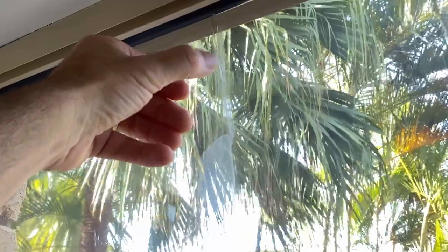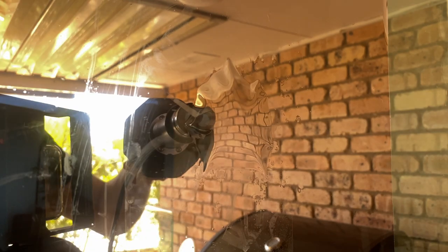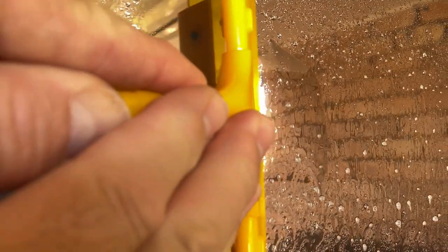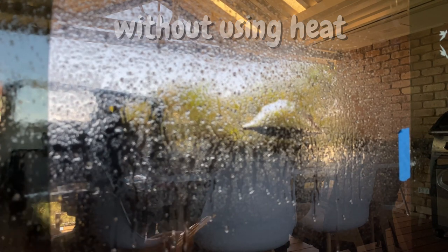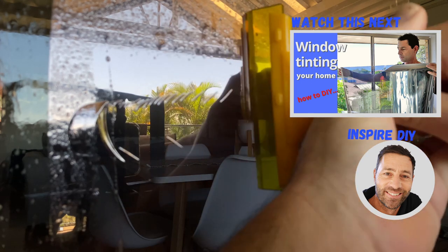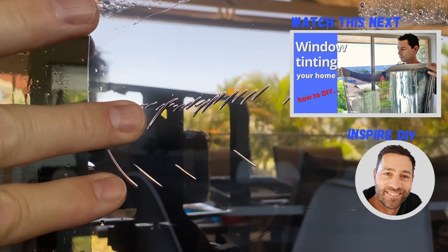A much better way is to warm up the window a little bit around the bubble and all the way to the closest edge. This makes the film more flexible and softens the adhesives. Then with some baby shampoo mix to make it slippery, use a firm squeegee to work the bubble towards the edge of the film. I'll show you how it goes without using any heat — hear the film crackling as the bubble forces its way through the cold adhesive. It ends up stretching the film and leaving wrinkles, and I reckon that looks worse than bubbles.